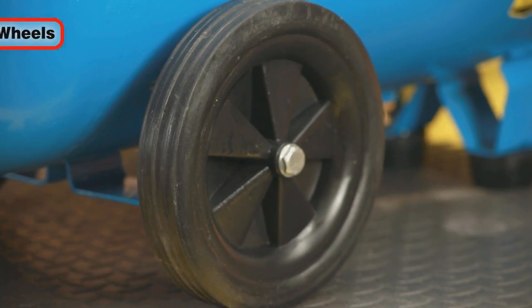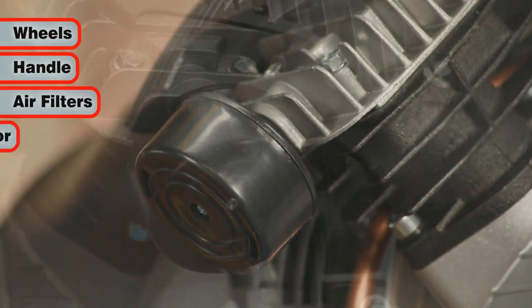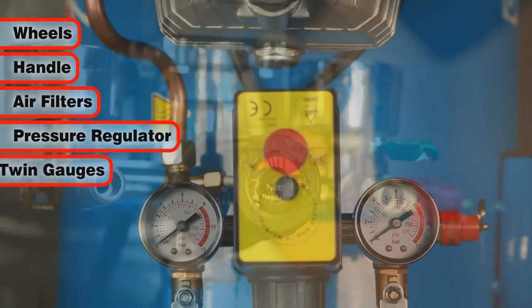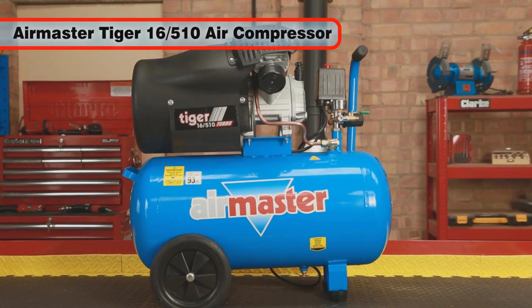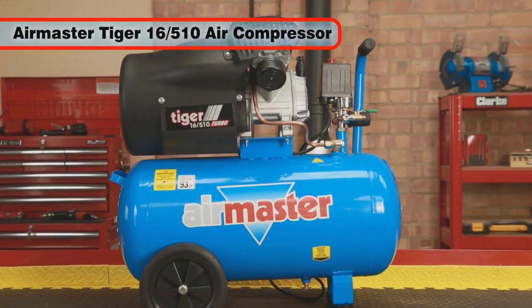It comes complete with wheels, a handle, air filters, pressure regulator, twin gauges, and a safety valve. The AirMaster Tiger 16 510 V-Twin air compressor.